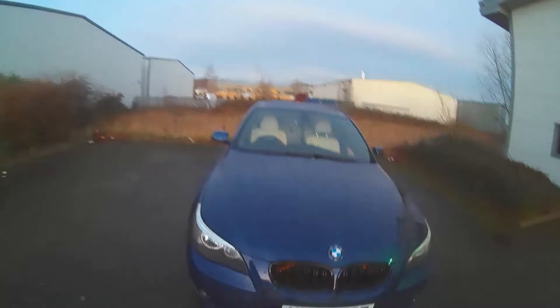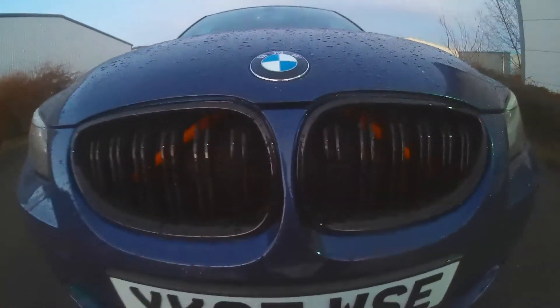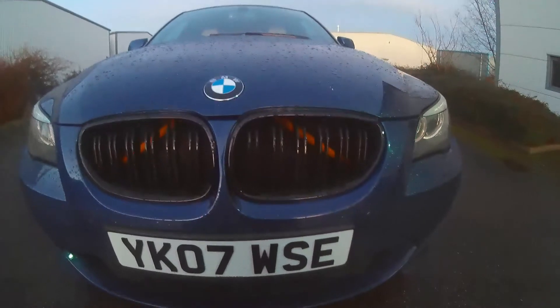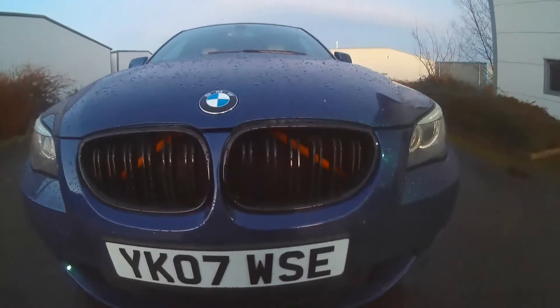At the front I've upgraded the grilles to the vented type, as you can clearly see. They're ABS plastic, about £19.99 I think for a pair. Well worth it.